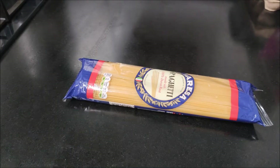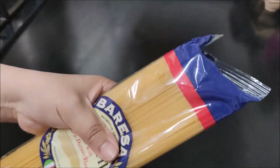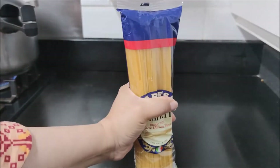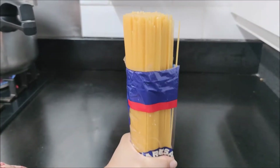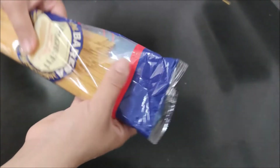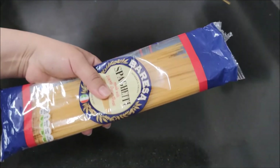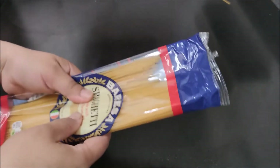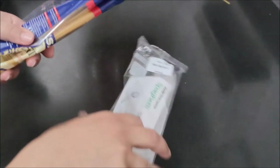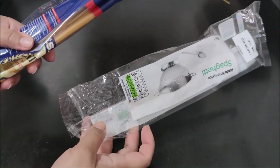The next tip is: when we have to open a wrapper on a spaghetti packet, we often try to cut it with scissors. But you don't need scissors — you can open it with your hands. The spaghetti packet can be opened by hand easily.